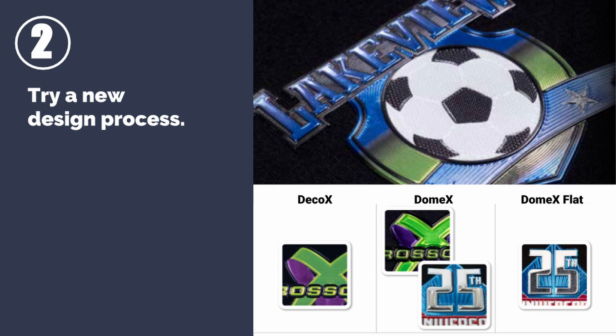Number two: try a new design process. The process featured here is called flex style. It comes in three varieties: Deco X, which offers texturing and intricate detail; Dome X, which is a shiny rounded 3D surface; or Dome Flat, for a flat 3D effect.